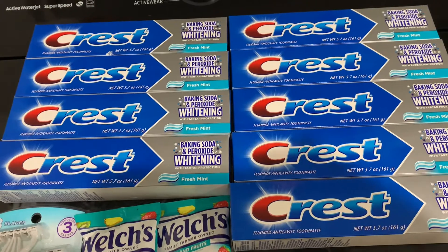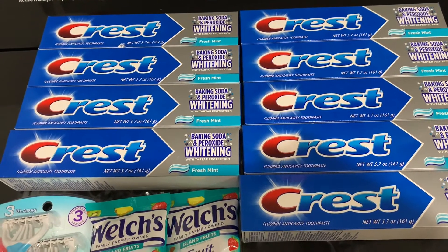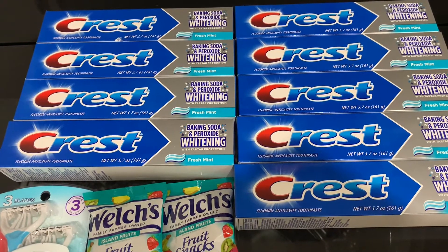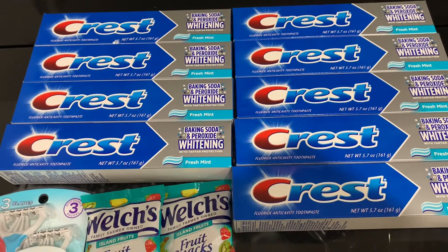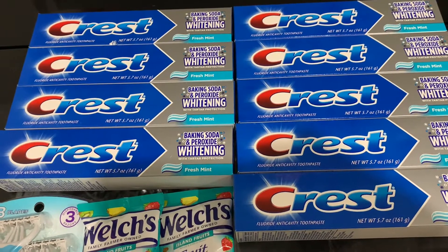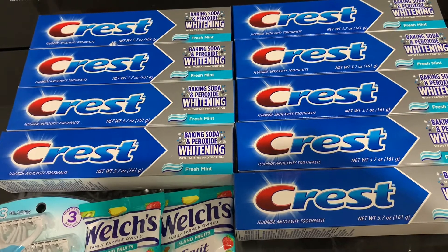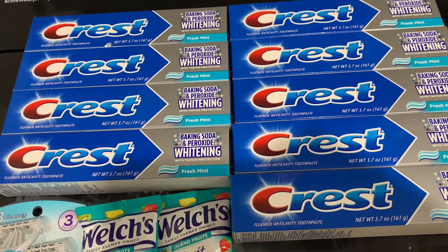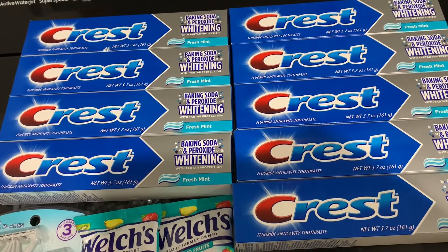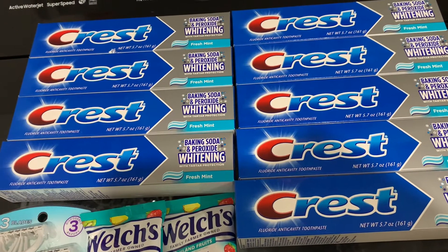Remember, all of this is digital. For the Chic razor there's a three-dollar-off-one digital coupon. For the Welch's there's a dollar-off-two digital coupon, which will give you overage. And there is a six-off-four Crest coupon, a five-off-three Crest coupon, and a three-off-two digital coupon.